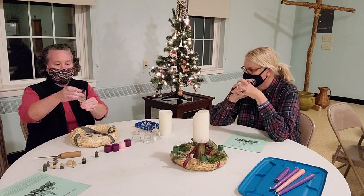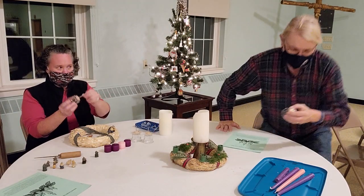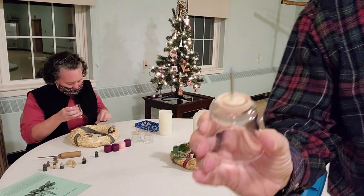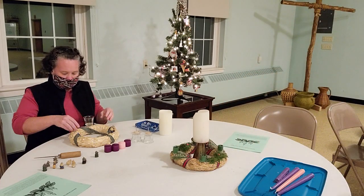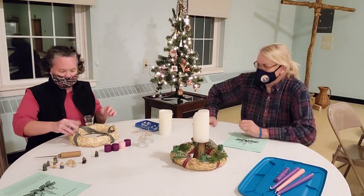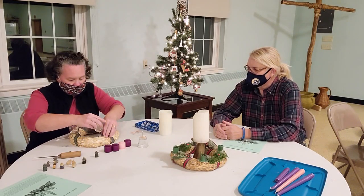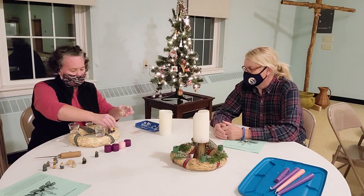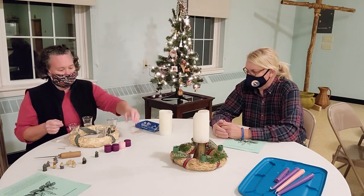Just remove your marker nail and insert. I have taken the glass votives and added a nail to the bottom of them — do not remove this nail, it needs to be there. So just take your glass votive, stick it in. I do not recommend gluing the glass votive because when you change candles, you're going to want to clean it.